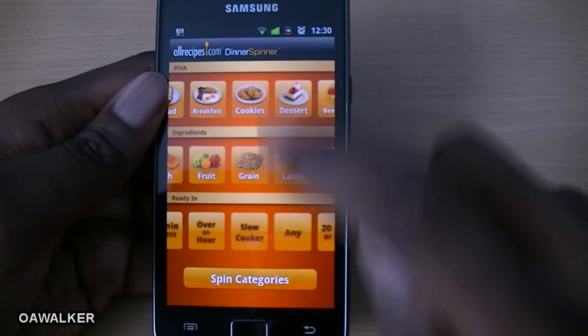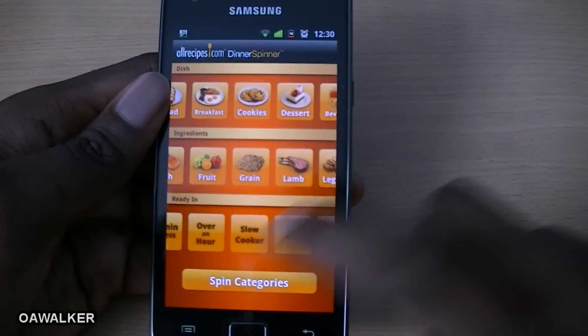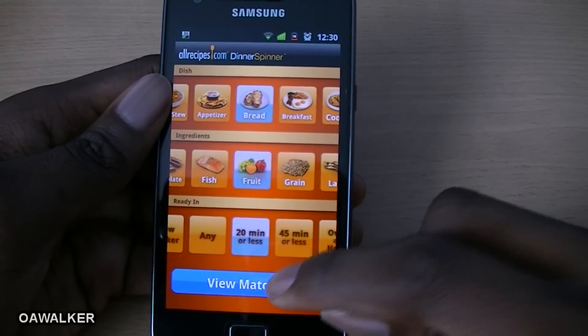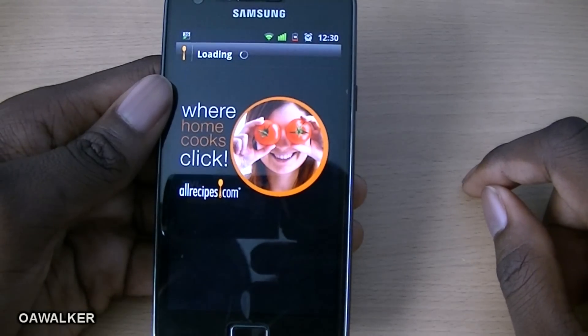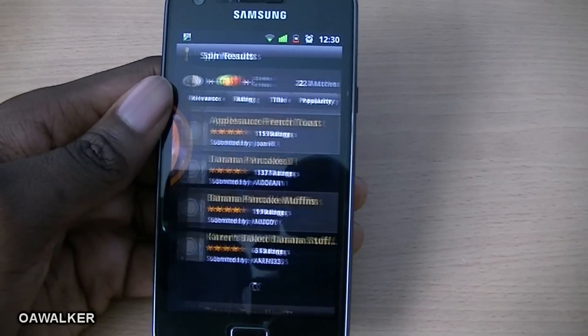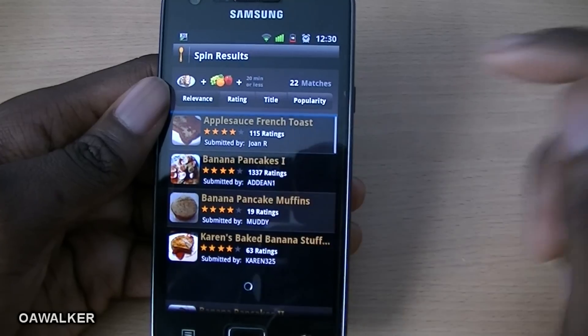It spins the bottom one because you've locked the top two in place, and you can just tap to view matches. Or you can unlock them and it randomly picks one from any category, then you click and it starts finding all the different recipes based on what you chose.